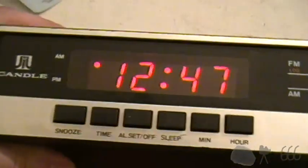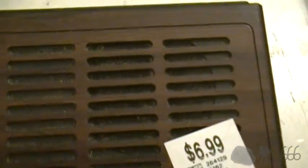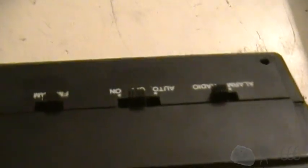All the controls are on the front, including the snooze button. I don't think that's a very smart position for the snooze button. It does have a dimmer — doesn't really do much, but it's there. There's the band switch. The speaker is maybe like a one-and-a-half inch speaker. There's your band switch, your radio switch, and of course whether you want to wake to the alarm or the radio. Might as well switch that over to the alarm, because that's what we're going to do.